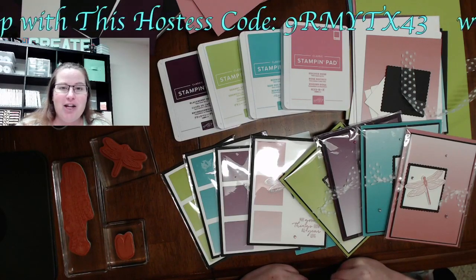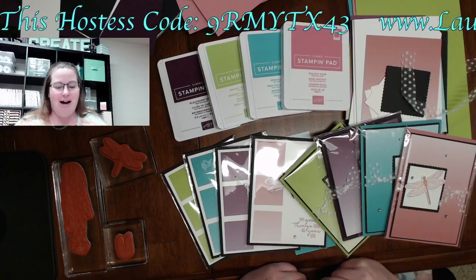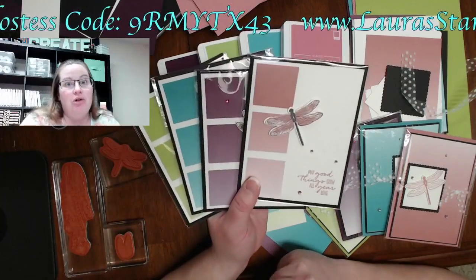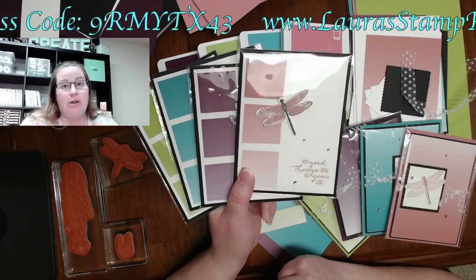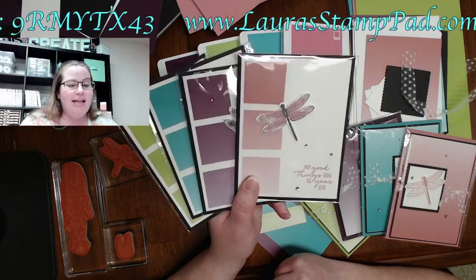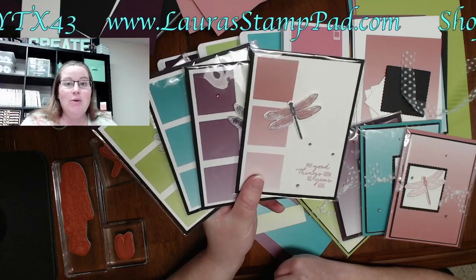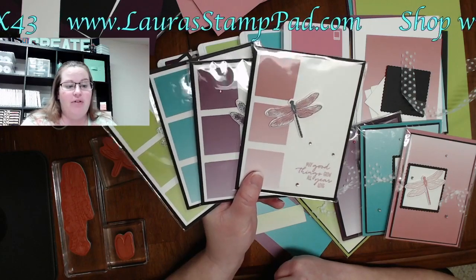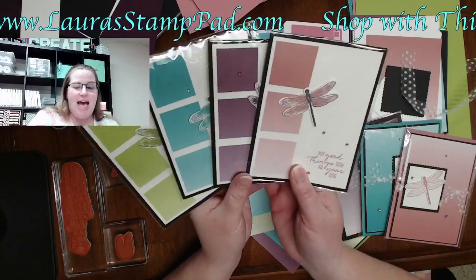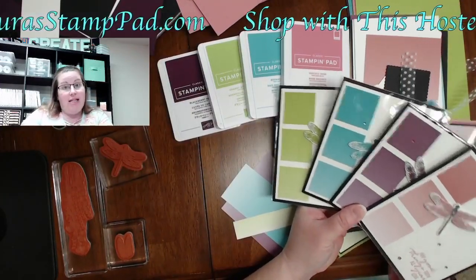Give me a shout out so I can say good morning and see who's on! I think it was episode two of Laura's dose of stamping therapy last week that I showed you guys this amazing card, where I used it as a leftover piece of designer series paper. I'm going to show you today how I did this card.